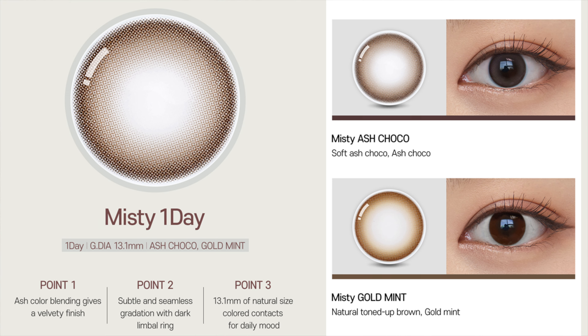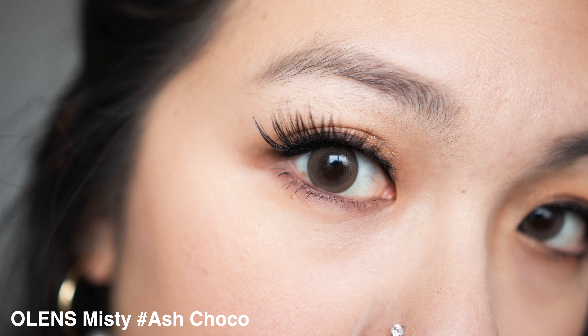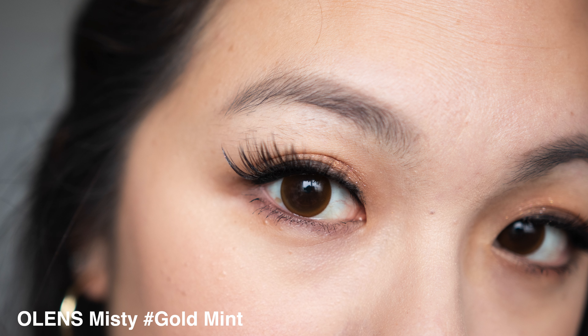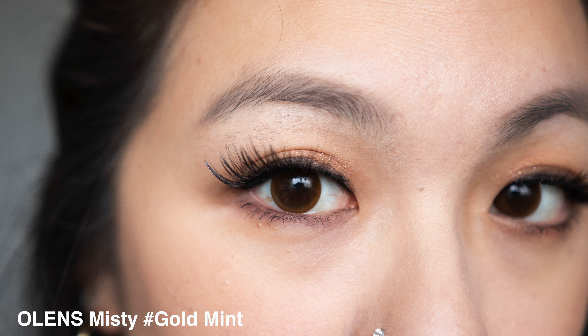The second collection is the Misty collection, 13.1 millimeter, with two colors: ash cocoa and gold mint. This one gives a really nice cloudy effect and a blur mystical looking look, and feels a little enlarging even at 13.1mm. Ash cocoa is my favorite of the two - it has a mocha brown shade with dark and light brown combined for a milky blend that gave enough darkness to my eyes. Gold mint was more of a yellow gold tone and didn't blend nicely into my iris, giving a double ring effect which I didn't like.